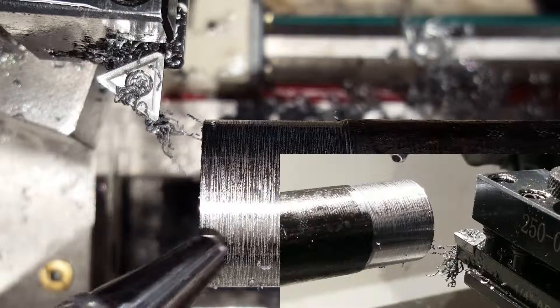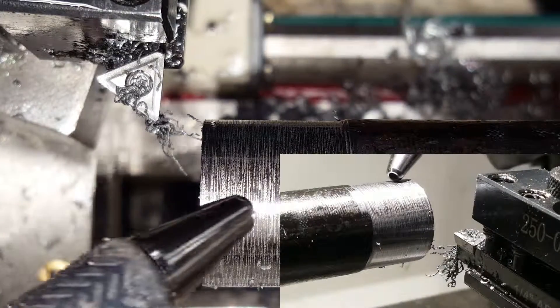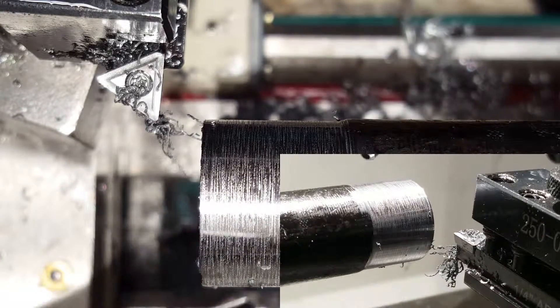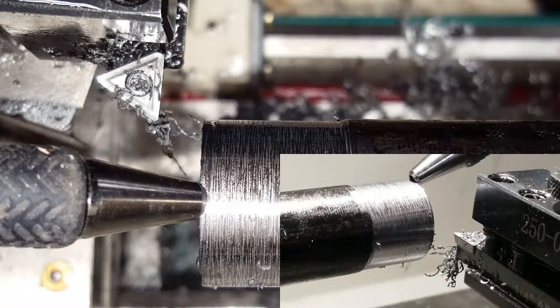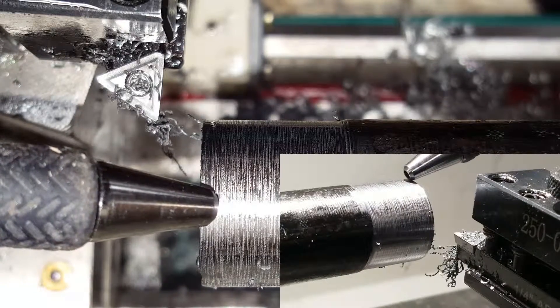Compared to the run with oil I can't tell much difference at all. The surface finish looks the same, it feels the same, and the chips were roughly the same size — very small chips. And that is the difference when running with and without oil on mild steel on a small bench top lathe.